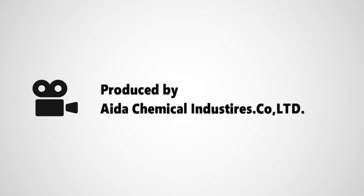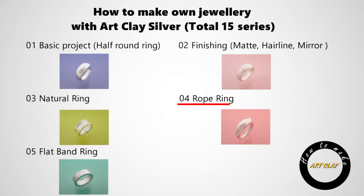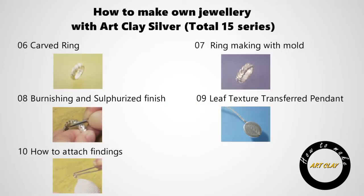This movie is produced by Aida Chemical Industries, the manufacturer of Art Clay products. This is a series of tutorials comprising 15 movies, introducing different techniques of Art Clay. We hope you learn how to make a silver jewelry work with Art Clay products from this movie.